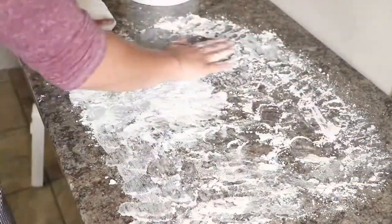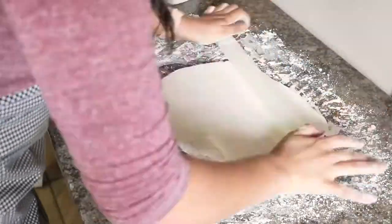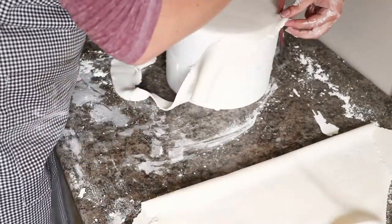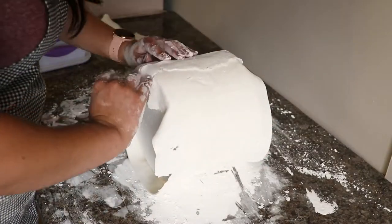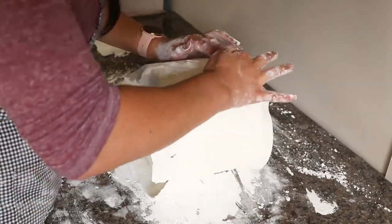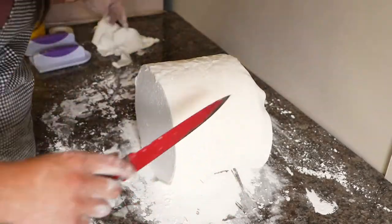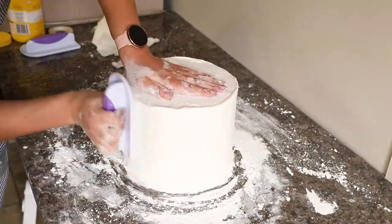I then started covering my dummy cake with fondant. Roll out the fondant to about 3mm and start by covering the top of your dummy cake. You can wet the dummy cake with some water to make sure the fondant sticks. Continue to cover the sides — because this is not a real cake, I cheated a little and put the entire thing on its side. Use your fondant smoothers to smooth out the sides and then flip the whole thing the right way up.